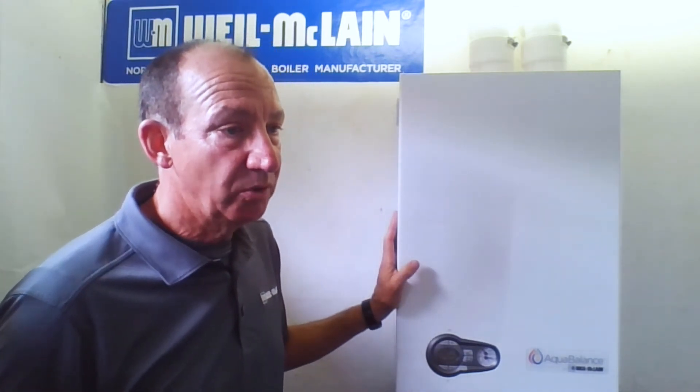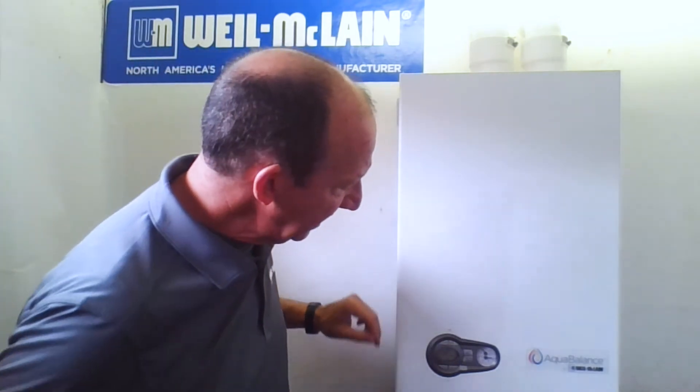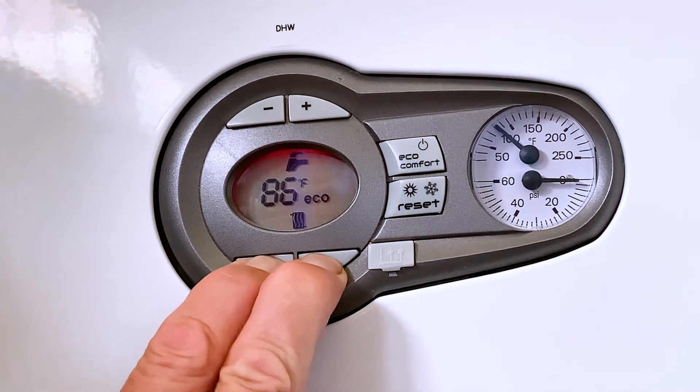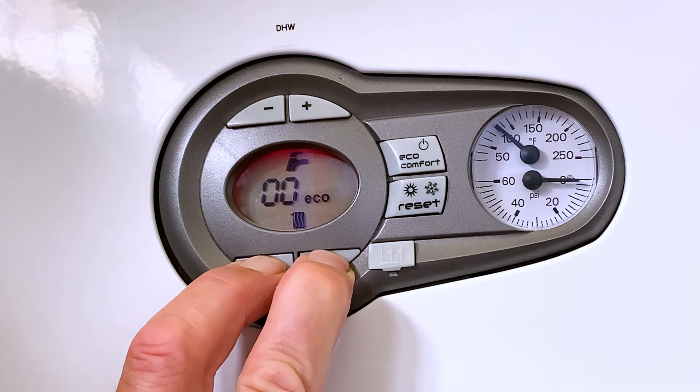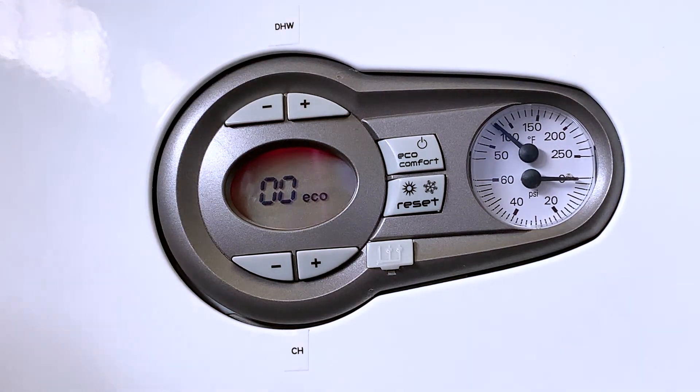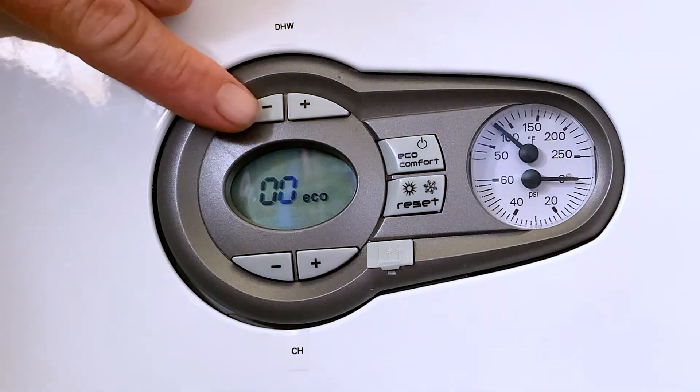To enter forced fire mode, go to the central heating buttons — the two at the bottom — and hold those together for five seconds. You'll see a line wiggle its way around, and once it reaches zero the boiler is going to light up. You can hear the fan going. Once it lights up, it'll show 100 on the display and the burner will drive all the way up to high fire. Then push the DHW negative button and the flame will go all the way down to low fire and stay there as long as you need, so you can operate between high and low fire during combustion testing.